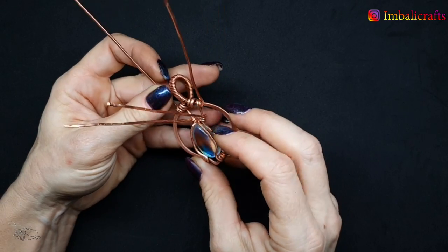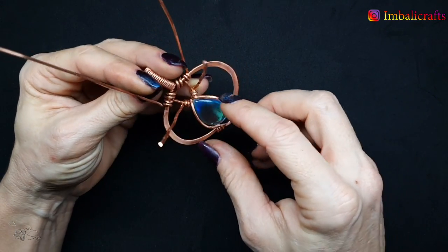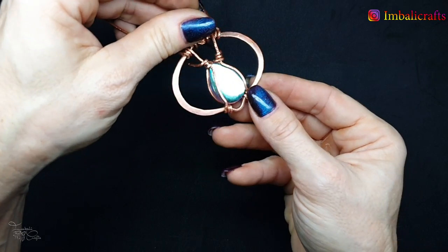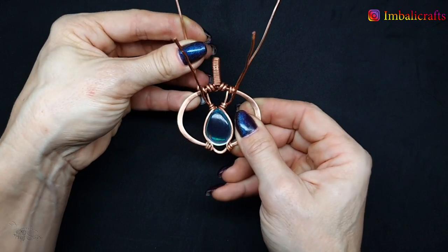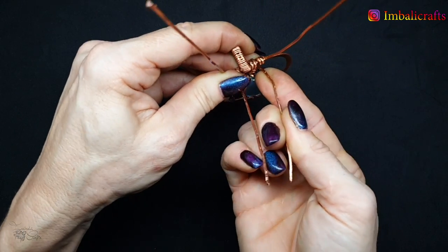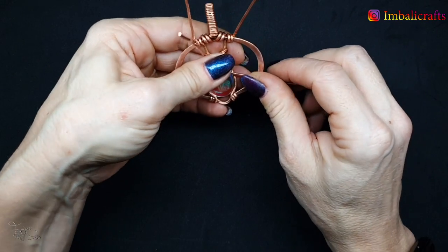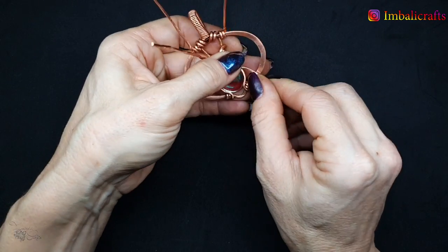I've attached the wires around the stone. These wires from the bottom kind of wedge the stone in place — I've attached these to the back and brought them in a little bit as well, so now the stone is nice and secure. The next step is to use these other wires to create a little bit of detail. I'm going to start shaping this end and I might do a little bit of hammering.